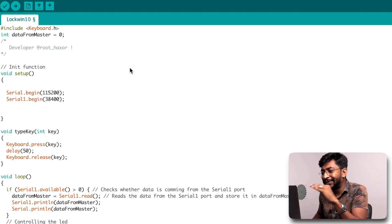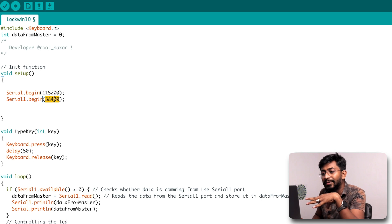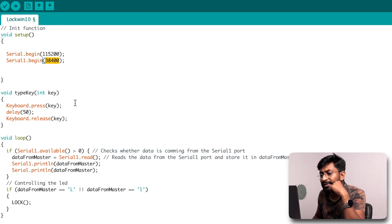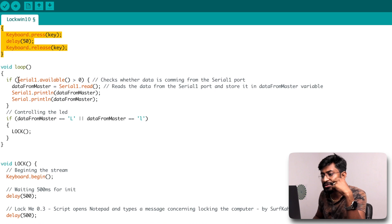Now I'll make a different code: as soon as we send the character 'L' from the smartphone, it will run a script to lock the computer on the Arduino Pro Micro board. Here is the code that will lock your computer as soon as you send 'L' from the smartphone. We begin serial communication at 115200 baud between the Arduino and the computer, and at 38400 baud between the HC-05 module and the Arduino board.